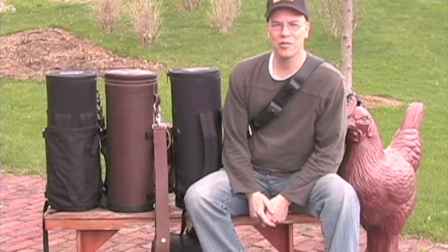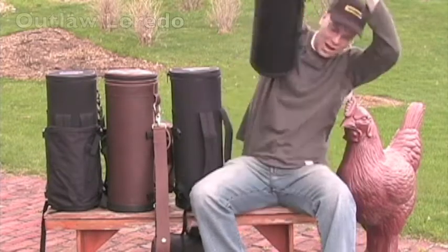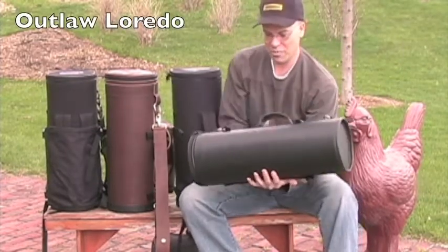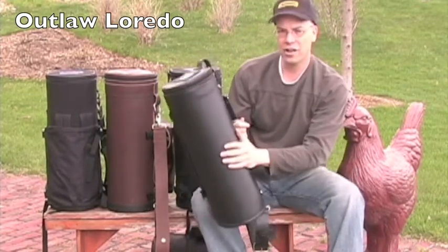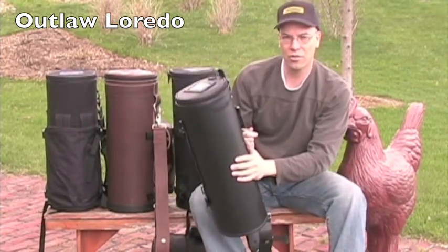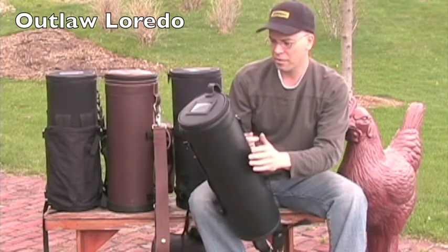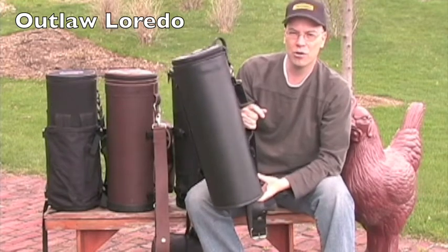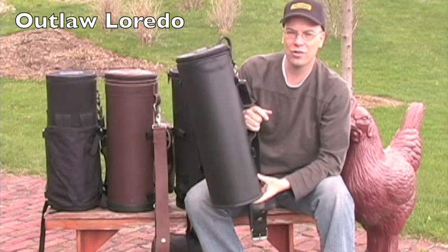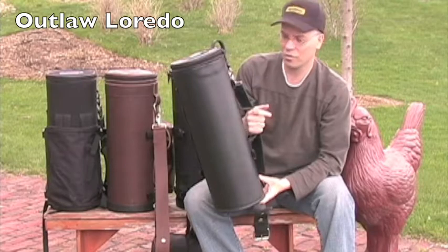Today I'm going to give a demonstration of the various single trumpet cases that we have. This is my favorite trumpet case that we make right now — it's called the Outlaw Laredo. It's got the real thick leather that our Laredo cases use, and this is my actual case that I've been using since October. It's May 2nd today, so that's about six or seven months of use.